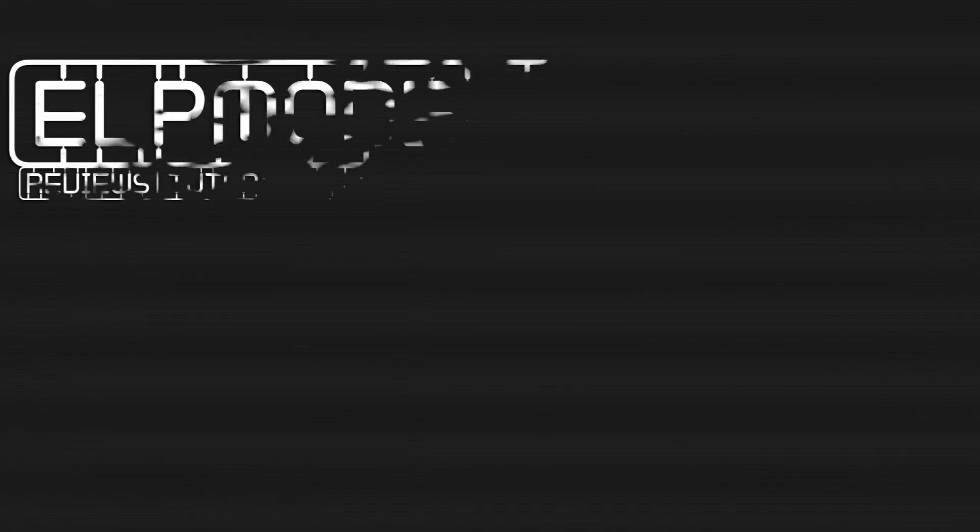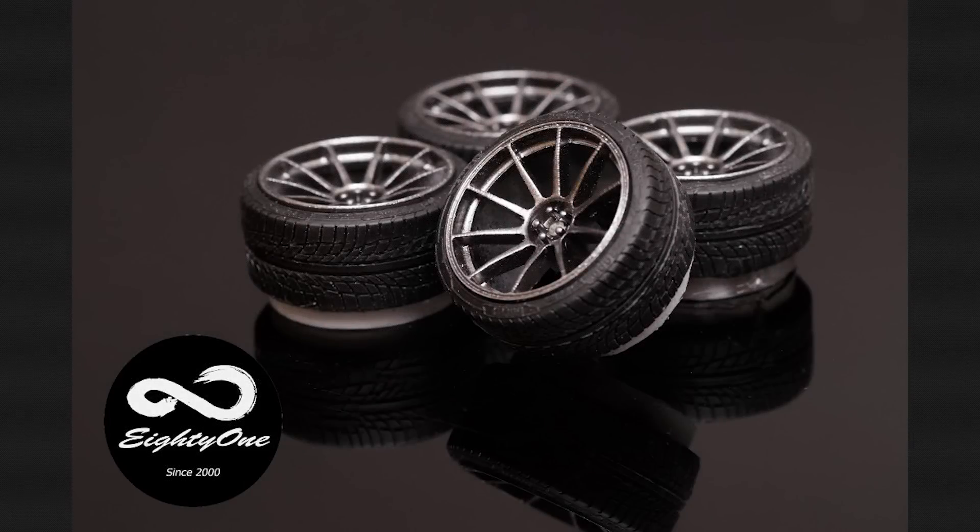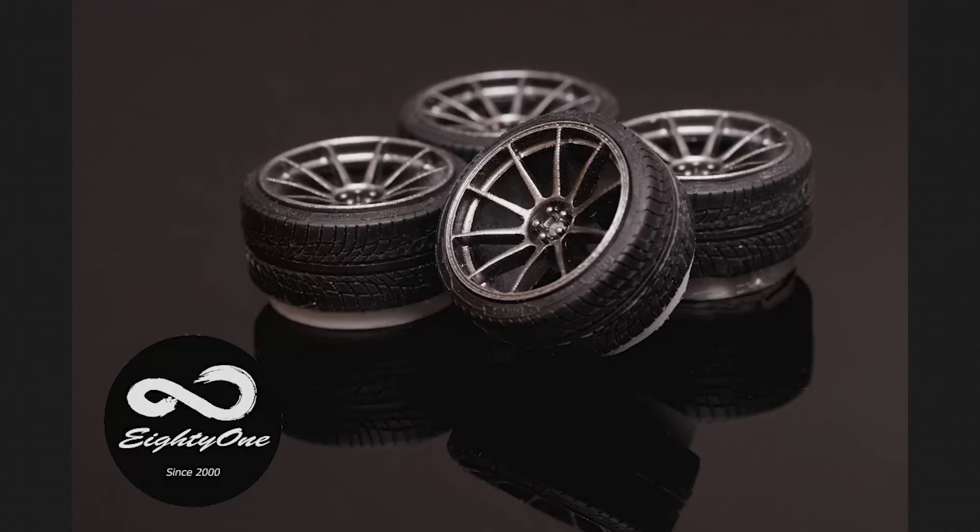It's Wheel Wednesday at ELP Modelling. ELP Modelling here and today we're looking at the 81 XXR 527 wheels. They are 18 inch and you can order them directly from 8181.com — there is a link in the description box that will take you straight there.